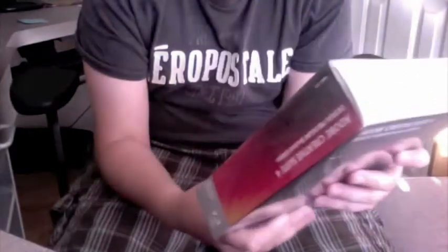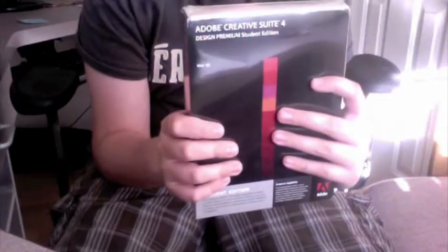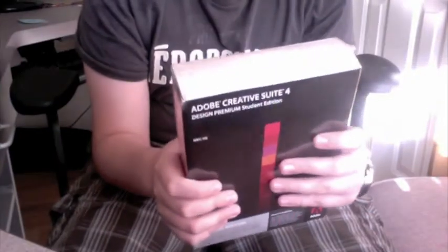That's a shame, because I actually like manuals that come with the software more than ones that are online. But yeah, let's open up the package.